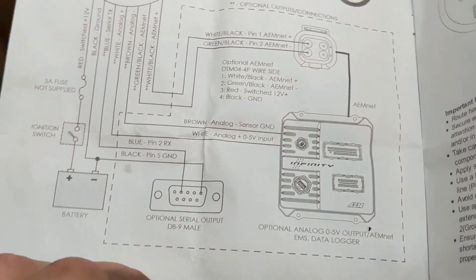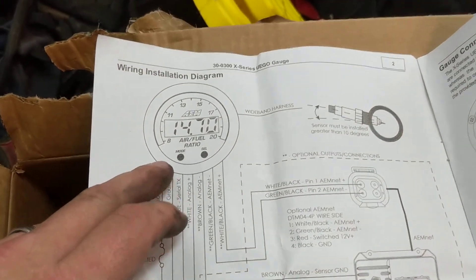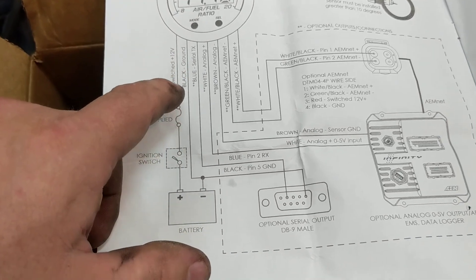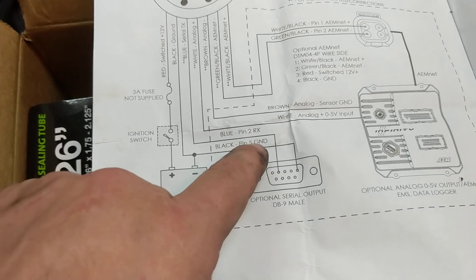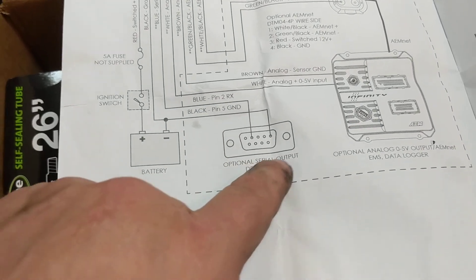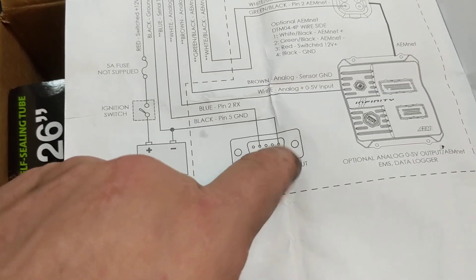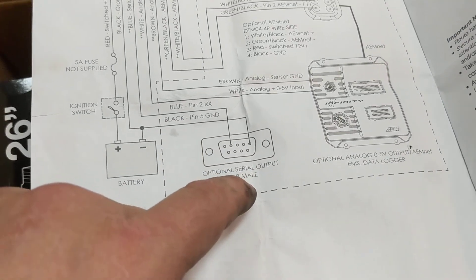I want to make a video here to help out the next guy doing what I just did. I got an AEM air fuel ratio gauge and I installed it. I'm using the serial output which has the blue wire on pin 2 and the black wire on pin 5. I bought a female DB9 serial output adapter and wired it to pin 2 and pin 5 on the female DB9 adapter.